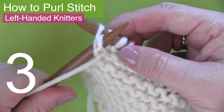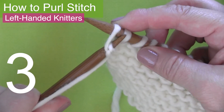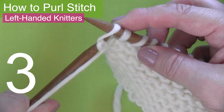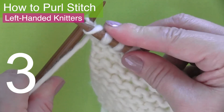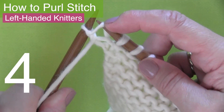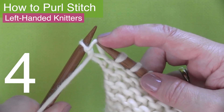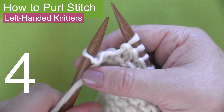Purl stitch step three: slide the left needle tip down and bring the tip from front to back of the stitch, bringing the yarn with it. And purl stitch step four: slip the old stitch off the right needle. Now the new stitch is on your left needle.